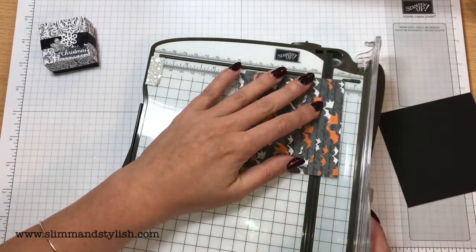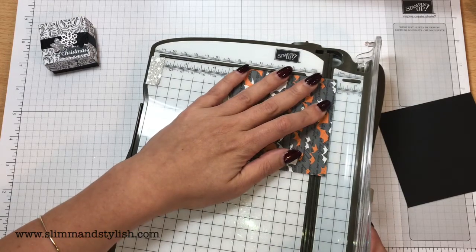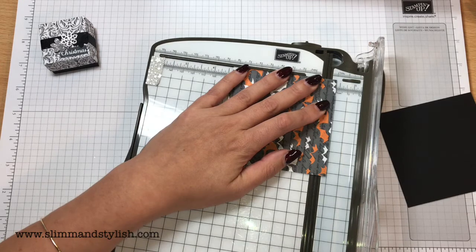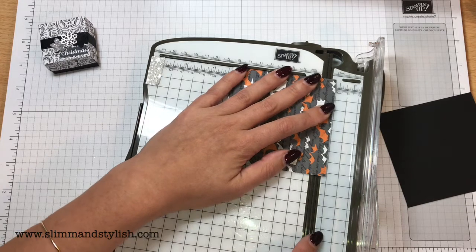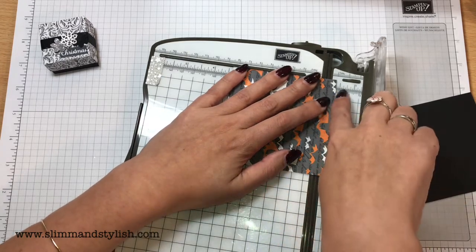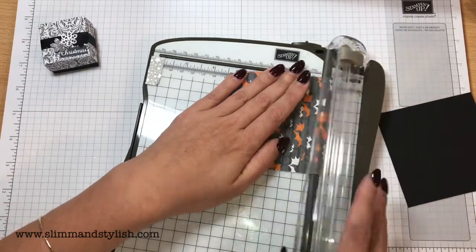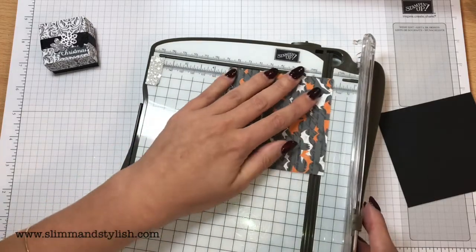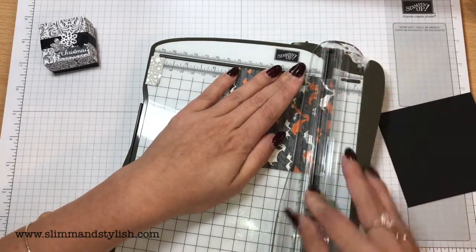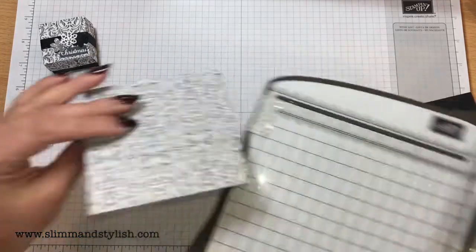I'm also going to score around at 3 eighths of an inch. If you're on a metric trimmer, you can use the 1 centimetre line, which is what I'm going to use. But in America, if you just go to 3 eighths of an inch it's about the same. I do think this paper is cute — you can always put something in the middle so that people don't know it's got bats on the inside.